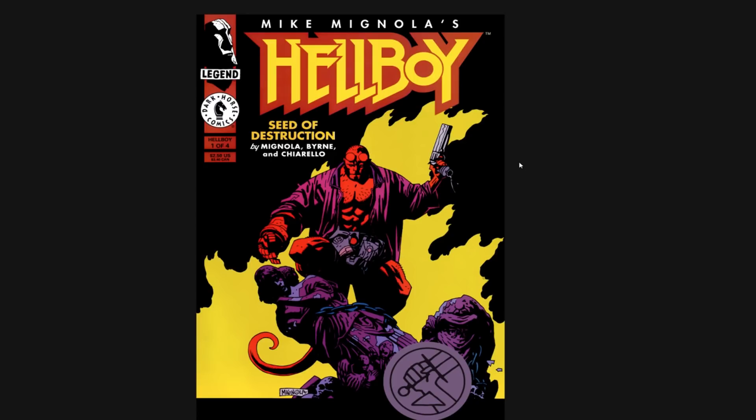Seed of Destruction — this came out in, I want to say, 1992. It was a long time ago. There's probably people that follow my channel that weren't even born when this comic came out. It's colored by Mark Chiarello, co-plotted and co-written by John Byrne. Mike has said in many interviews that he just really didn't feel 100% confident writing it on his own, and he respected John Byrne, so John helped him do it. It's a smart move. So settle in, grab a beverage and let's do this.